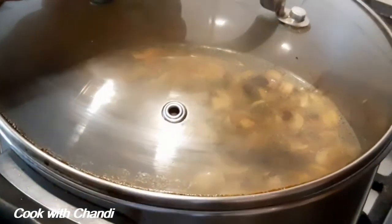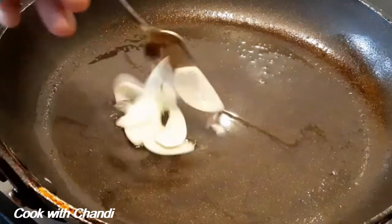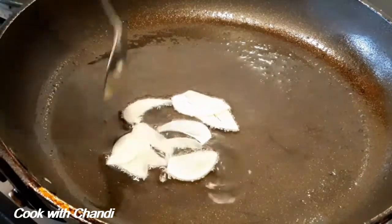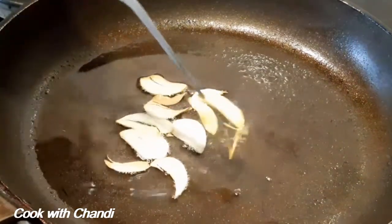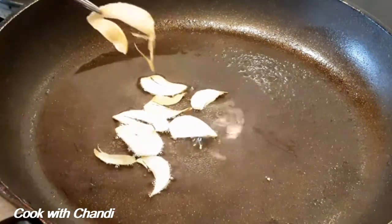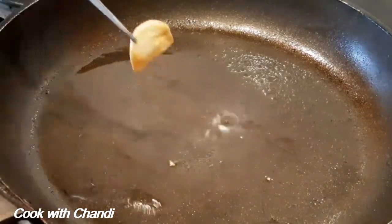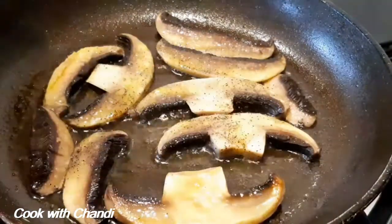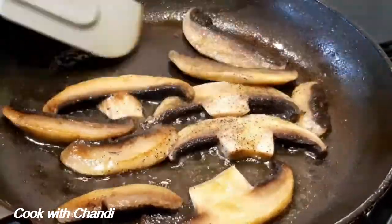Meantime we're going to get ready with our garnish. Get a pan with oil, heat it gently, add garlic and let it fry until slightly golden brown, then take it off. Sprinkle some salt and set aside. Add some butter and fry the mushroom — turn it upside down, correct the seasoning with salt and pepper, and let it fry until golden brown.